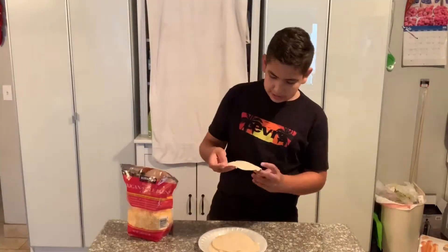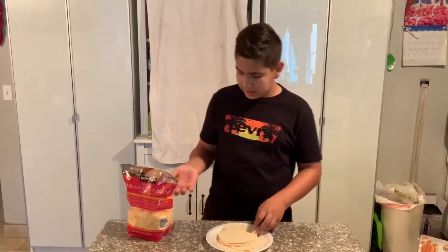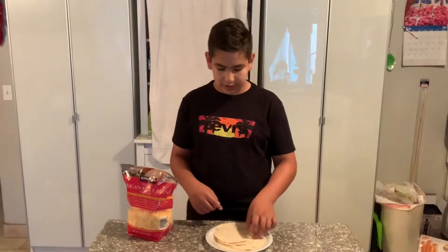So we have our cooked tortillas right here — they're finished cooking. Now we're going to be making our quesadillas and put them into their final form back on the stove.